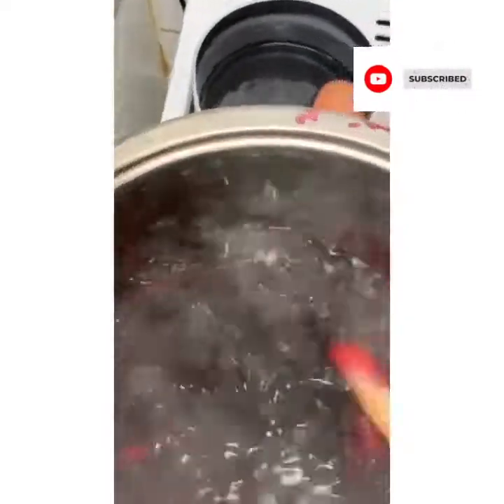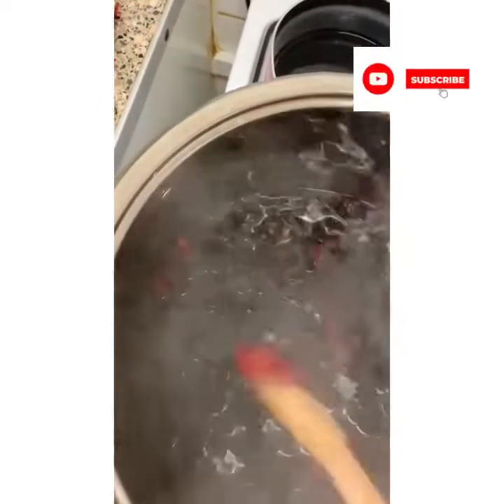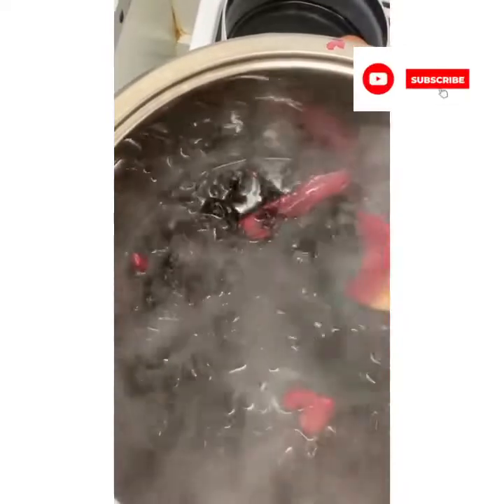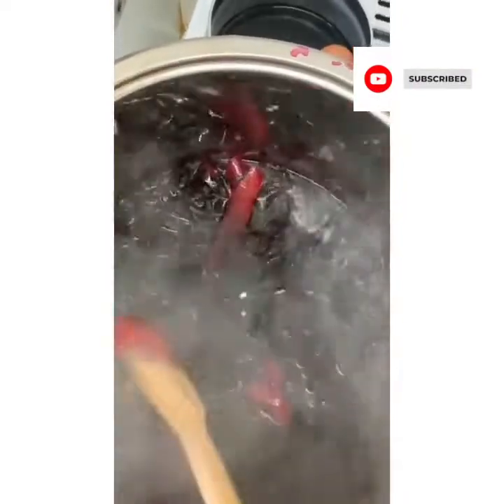Ginger is in there. After it has boiled for a few minutes, I'm going to leave it quite a few hours to settle. When it's really cold, after five or more hours, I will put sugar - maybe brown sugar. Then it will be strained and bottled.